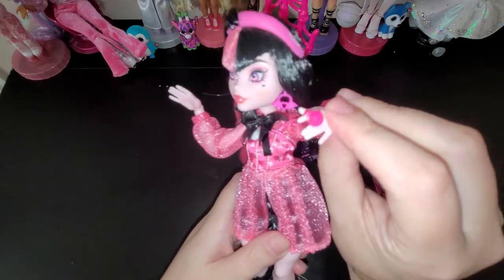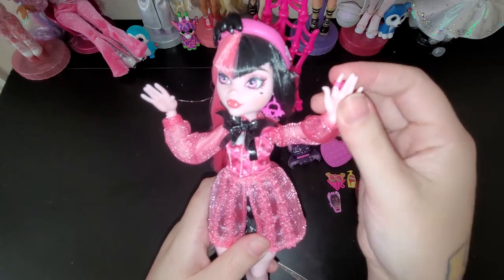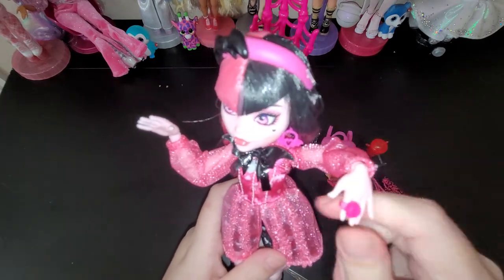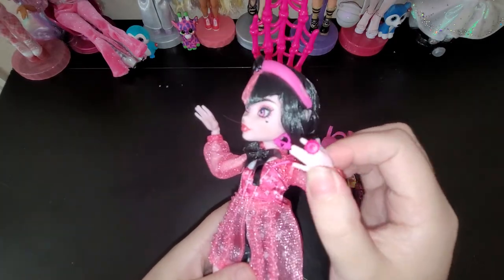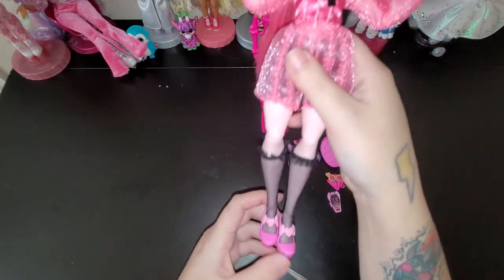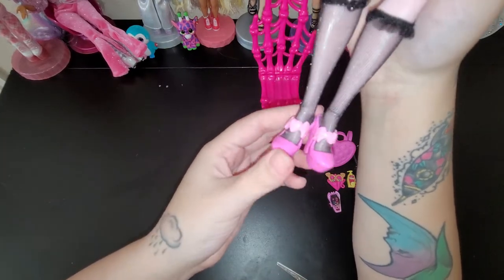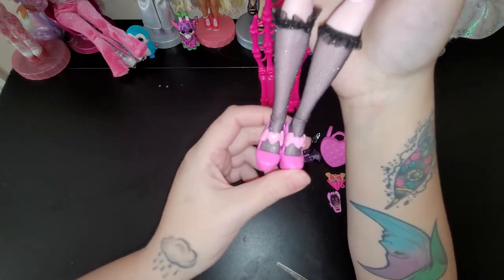And her little ring - it actually goes on her finger. You know how Rainbow High has the molded-on rings and Barbie has the little plug-type rings? I kind of like this one. It's interesting, a little chunky. And then her little shoes - let's look at those. I really love them. You got the little hearts and they're like bat wings. So they're pretty.